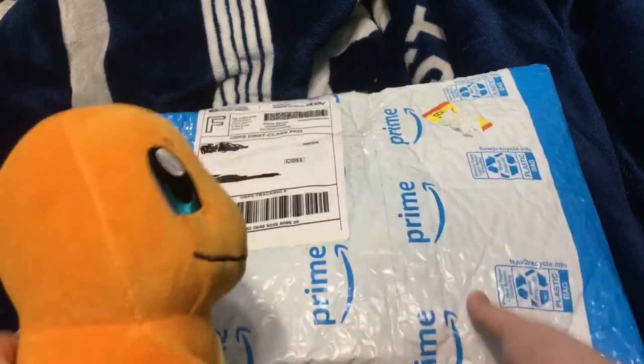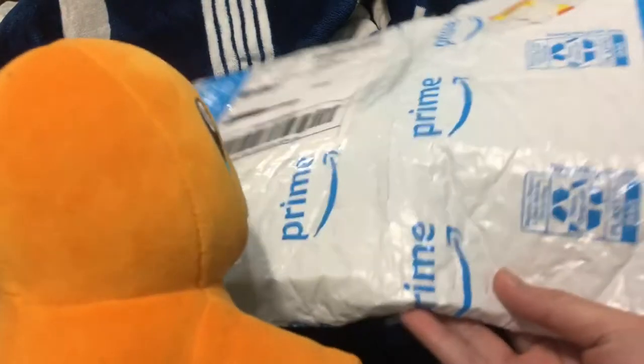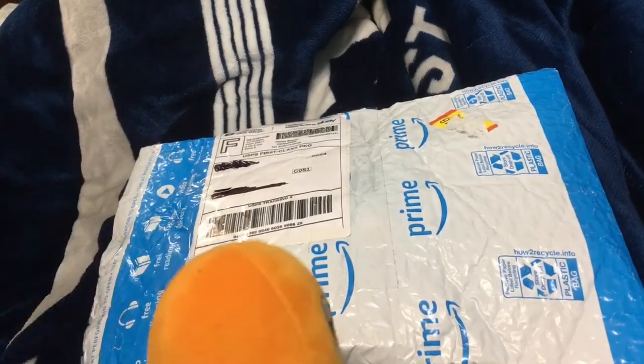Hey guys. My Articuno flash came, so we're gonna unbox it.